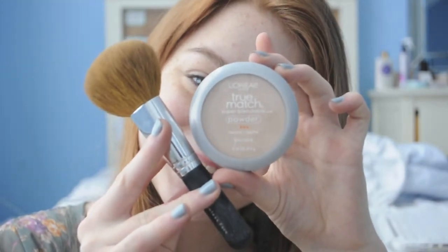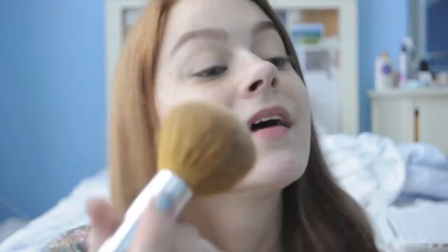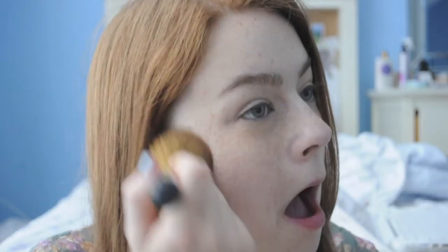Then we're going to apply some powder. This is the L'Oreal True Match Powder, so it adds a little bit of coverage as well as getting rid of any shine that may build up throughout the day.